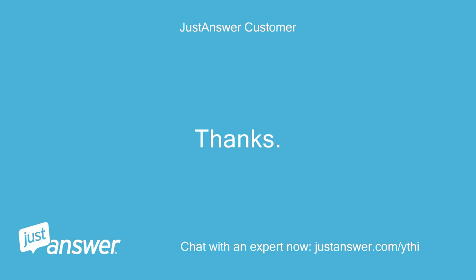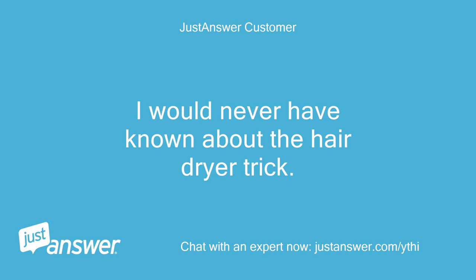Thanks. I would never have known about the hair dryer trick.